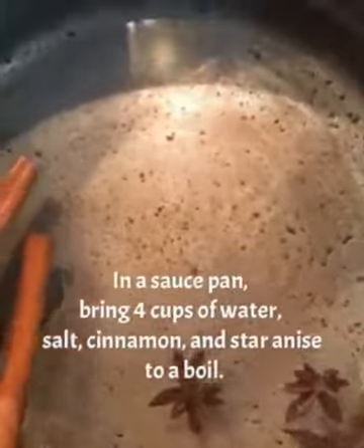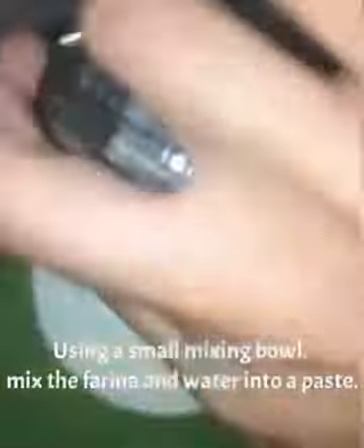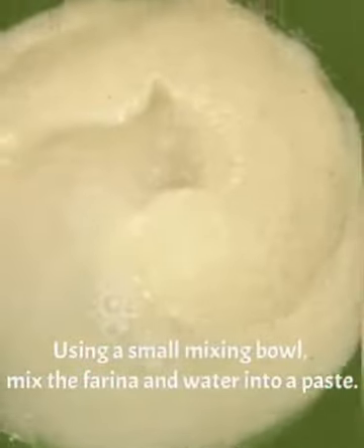Using a small mixing bowl, mix the farina and water into a paste.